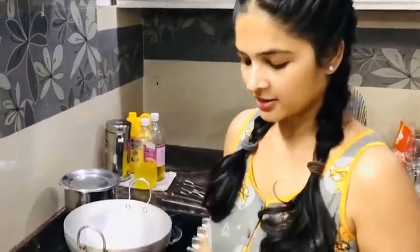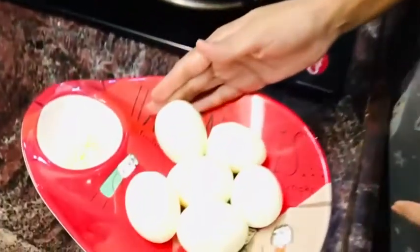Hi! Now I am going to boil some oil in the bowl. I am going to boil some eggs in the bowl.